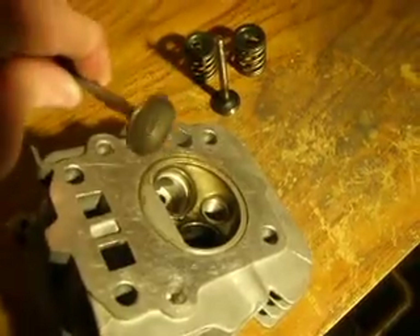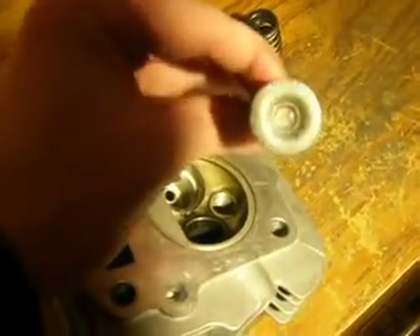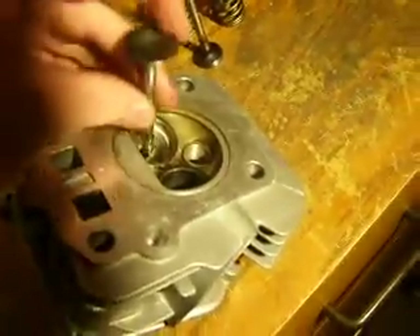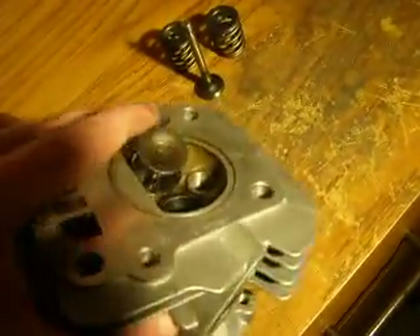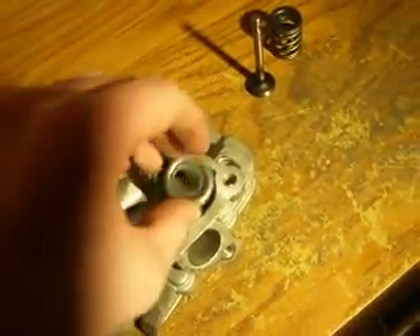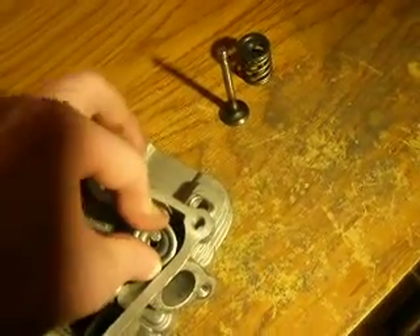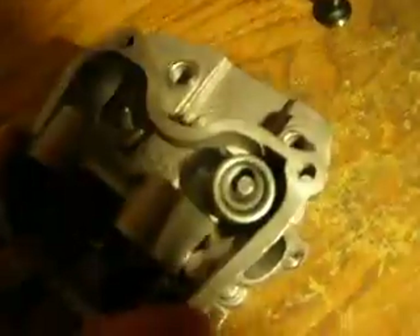Take one of the valves. The intake valve goes on the intake port which is bigger and cleaner — that's how you can tell sometimes, the cleaner it is usually means it's the intake side. Take the right valve spring that came with the intake valve, press it down, and then slide it over. And there it is.